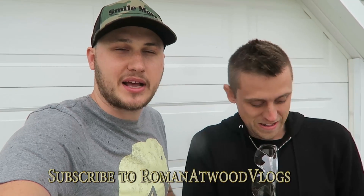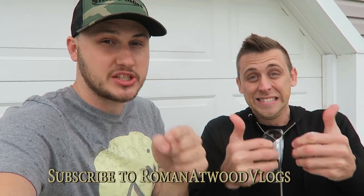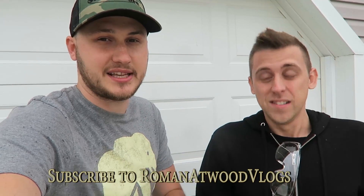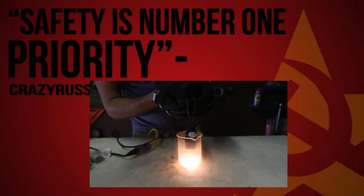So guys, we've been collabing over here for the second day with Roman Atwood at his house, doing a lot of stuff. So please go check him out while he films all the behind the scenes and posts it in his vlog. Go click that subscribe button, go check him out. Watch this all day.